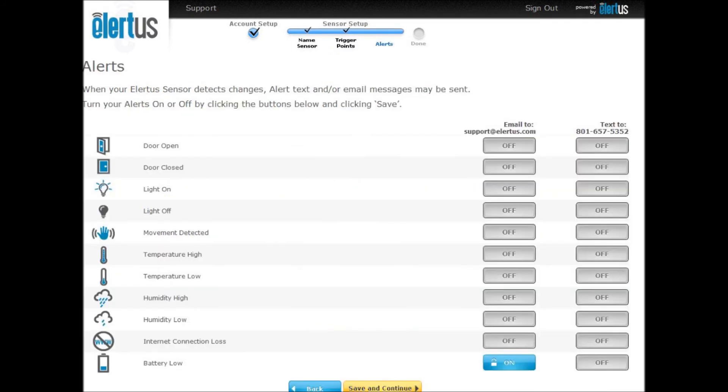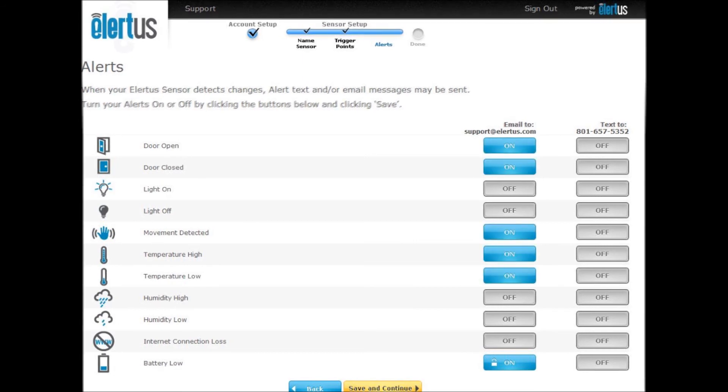You can now select the alerts you want to receive, as well as the method of receiving them. Simply click the buttons on or off, and when satisfied with your selection, press save and continue.